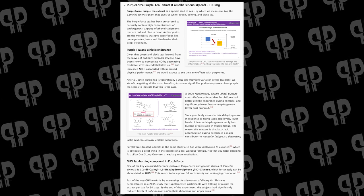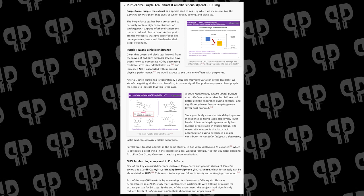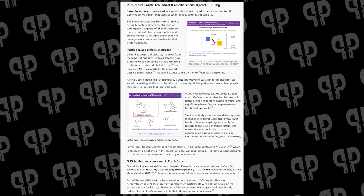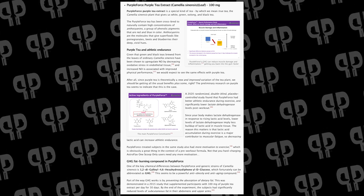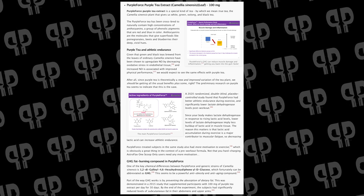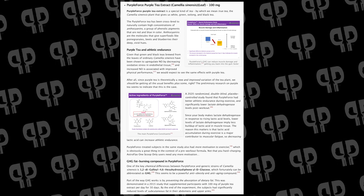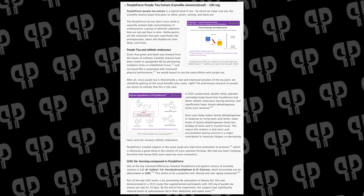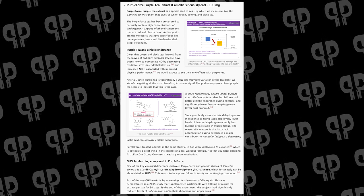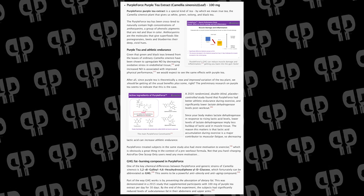Coming toward the end of this formula, we've got Purple Force. We've only talked about this one time before, so I'm super excited. Purple Tea is the main source of Purple Force — it's a special tea from Camellia sinensis that gives us white, green, oolong, and black tea. Purple Force has been cross-bred to create a naturally occurring high concentration of anthocyanins, and these phenolic pigments are red and blue, creating purple through cross-breeding. Some of the different colors from this type of plant have been shown to up-regulate NO by decreasing oxidative stress in endothelial tissue, leading to not just better pumps but also increased physical performance. A 2020 randomized double-blind placebo-controlled study on Purple Force specifically found that users had better athletic endurance during exercise and significantly lower lactate dehydrogenase levels post-workout — a marker of better performance. Users of Purple Force also had more motivation to exercise, which makes it a perfect fit in a pre-workout.